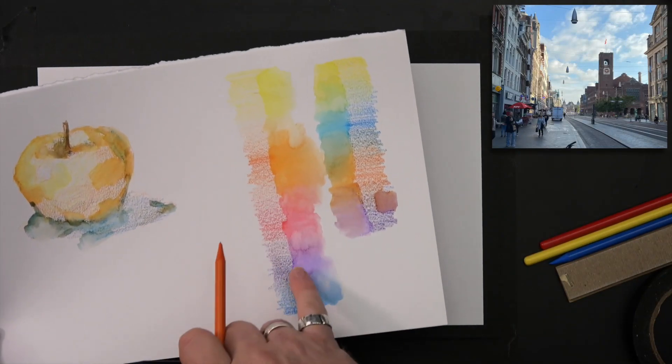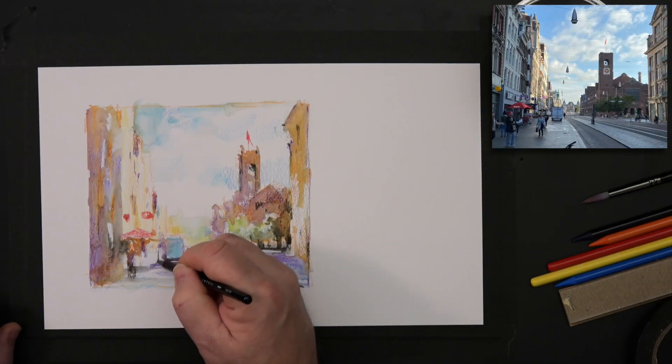That looks much lighter than this. That's step number two. You see, the shapes now exist. Let's make a few more strokes there.